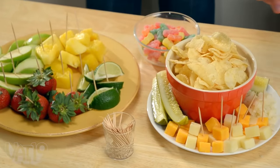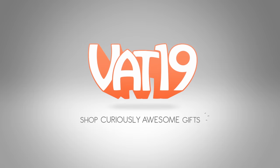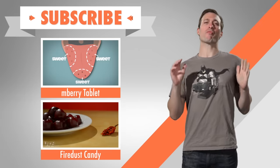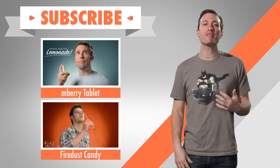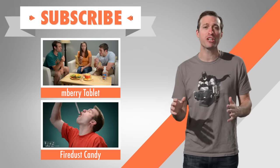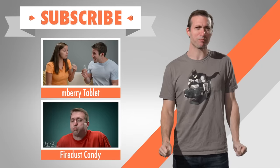Whatever sour foods you choose, experience a taste miracle with Embarry. Buy it now at Vat19.com. The Kool-Aid man was probably doing spoonfuls of Kool-Aid before he broke through a wall — that's how he had the energy. If you want to learn more about the Embarry, make sure to watch our first video. And if you want to see more of me having a hard time eating something, check out Fire Dust Candy. We make sweet new videos every week, so subscribe and never miss out. So sour — I should've had an Embarry!